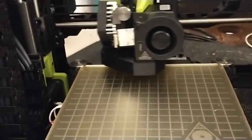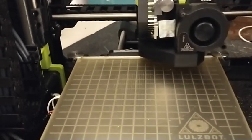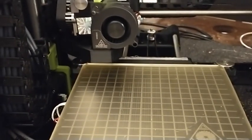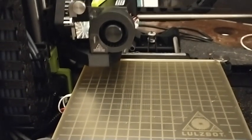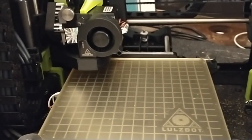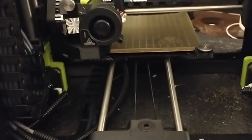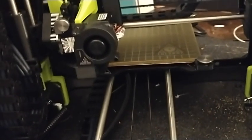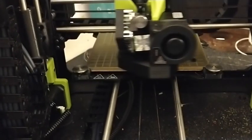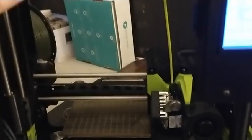I think the first printer I ever had was a Delta. It's been a long time. I had a Printrbot Simple Metal. And then we had some XYZ DaVinci ones we messed with — all in ones. But I really like this printer so far. It's nice. It's metal. It's solid. And it's working.